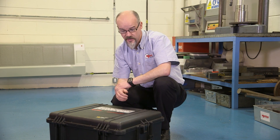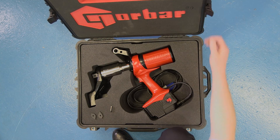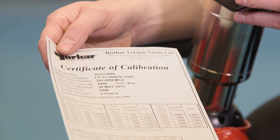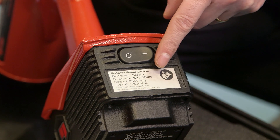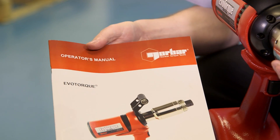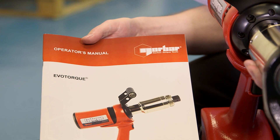Now you've got your EvoTorque, let's see what's in the case. Contained inside we have the EvoTorque itself. You also have the test certificate — it's very important to check that your certificate matches the tool itself. You also have the instruction manual. It's very important to familiarize yourself with the instruction manual before using the tool to ensure you're going to be working safely.